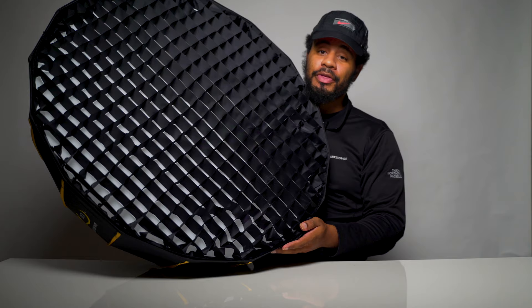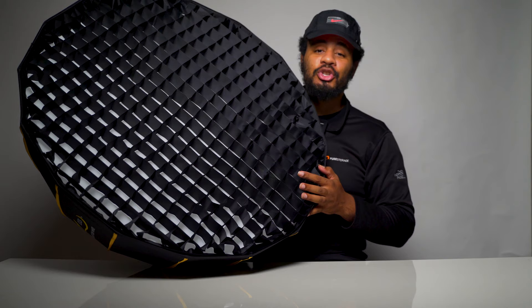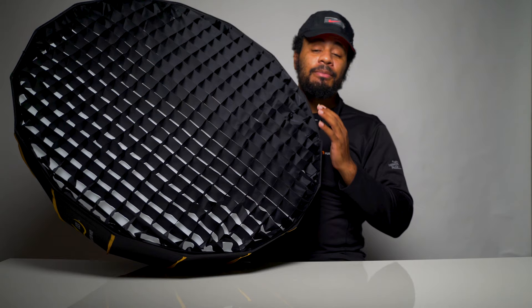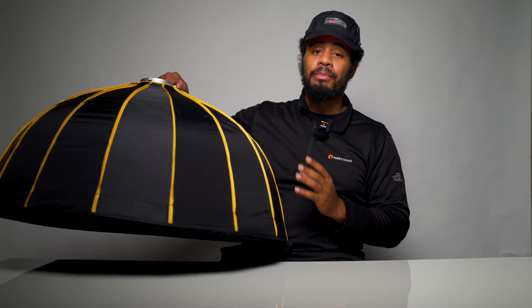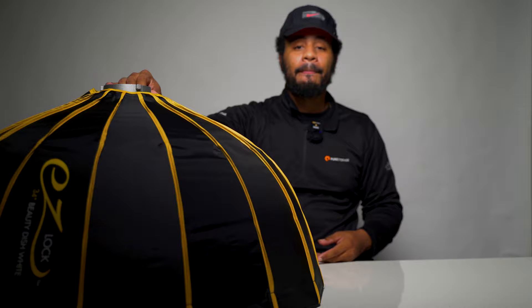Let me know in the comments below if you have a Glow softbox and what you think about it. If not, what type of beauty dish do you use? Leave your recommendations in the comments. Don't forget to like, share, and comment — I have a comparison video coming up between this beauty dish, the Manny Ortiz beauty dish switch, and a Fovitec beauty dish. If you don't want to miss that comparison, subscribe and hit the notification bell. T to the M to the IDD — peace!